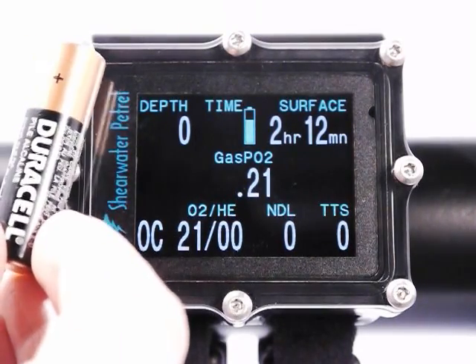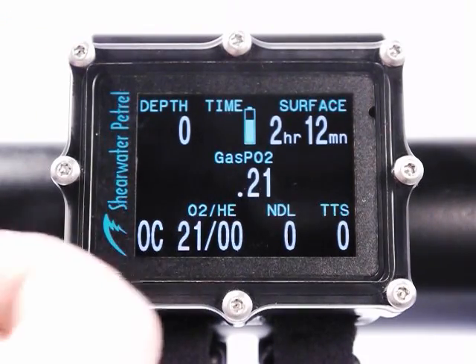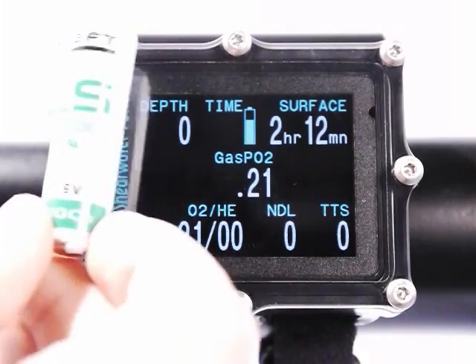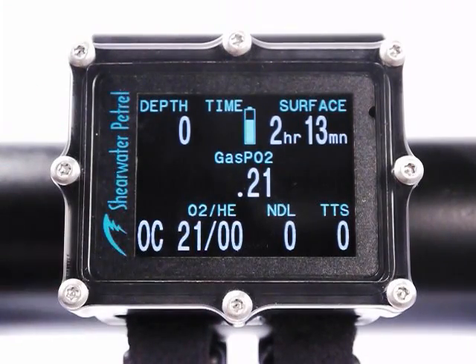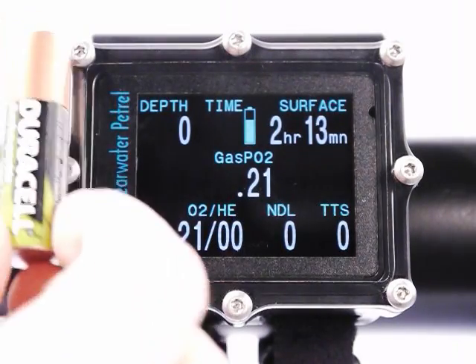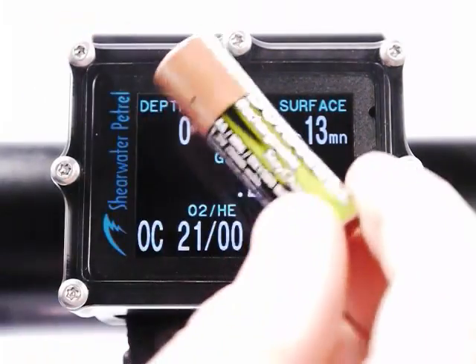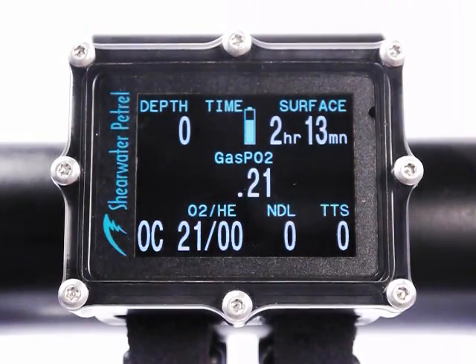For example, you can use your common alkaline battery available anywhere. You can use the Saft lithium — these are non-rechargeable that the Predator used, great energy density. You can use rechargeable lithium ions, rechargeable nickel metal hydrides, photo lithium batteries, zinc carbon batteries — basically any type of AA battery.